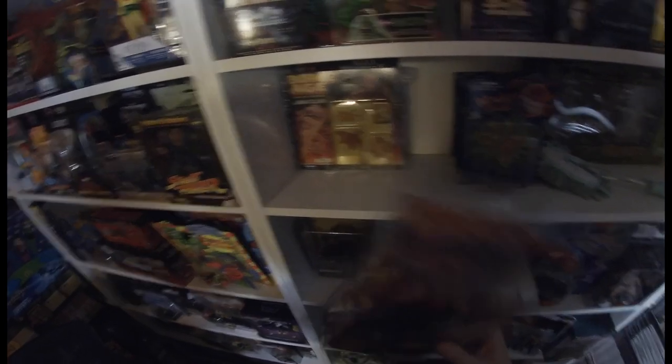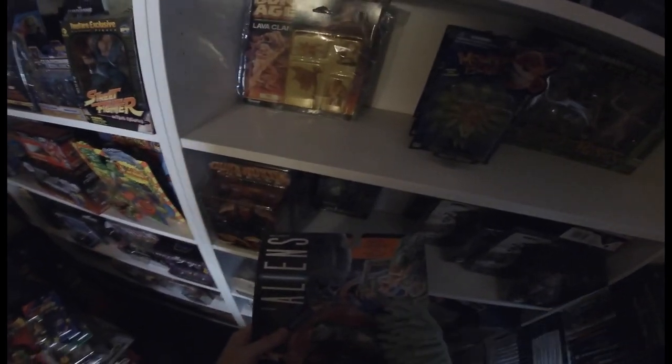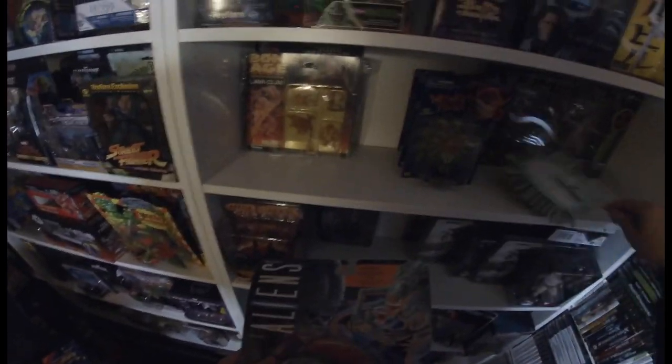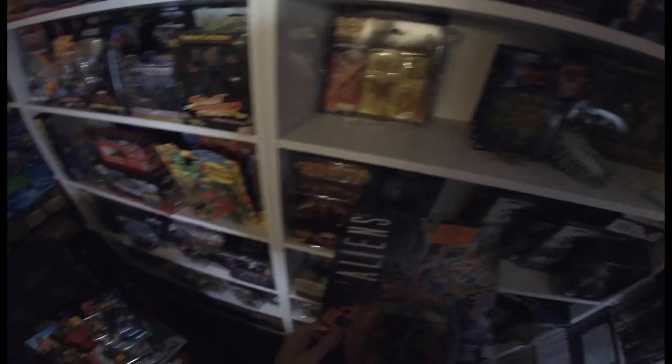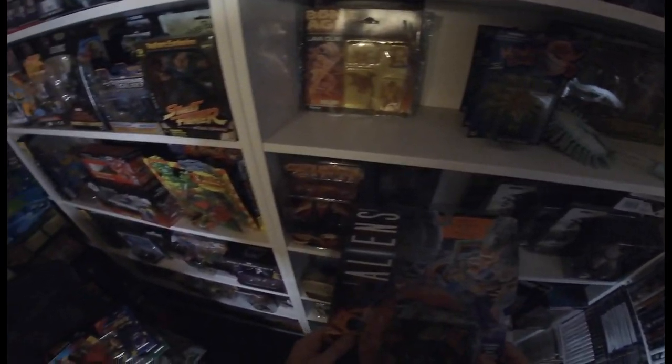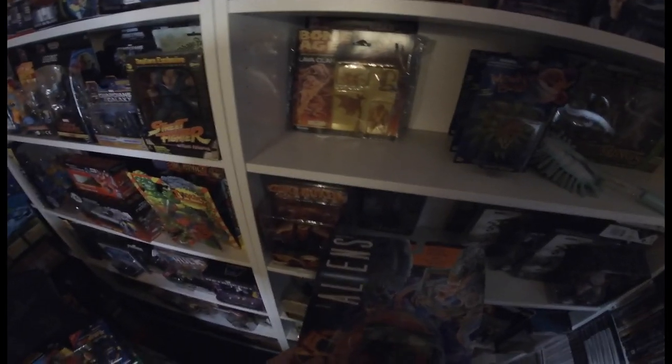Duke Nukem is going to the front. This alien was a twenty-pound buy — the first time I ever went to Sanddown toy fair. I remember because my brother picked up Dusty Rhodes from the Hasbro wrestling line for forty pounds loose, and we weren't too sure if it was a good deal because his arm was really loose, which is apparently a common factor in a lot of those Dusty Rhodes toys.